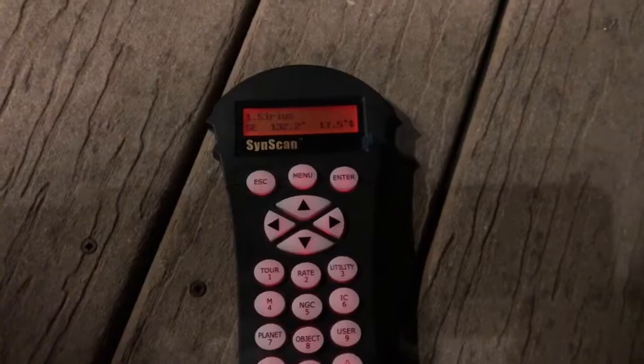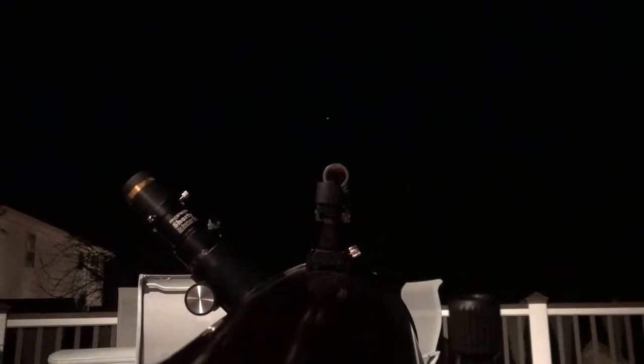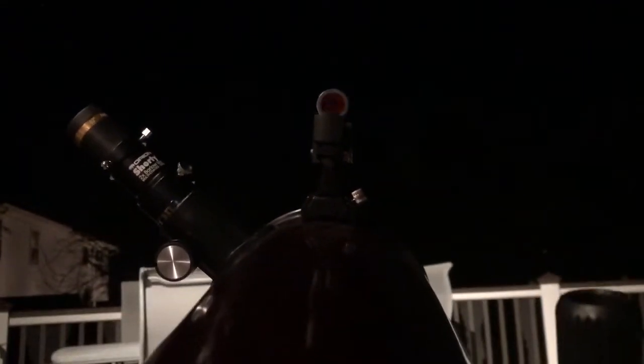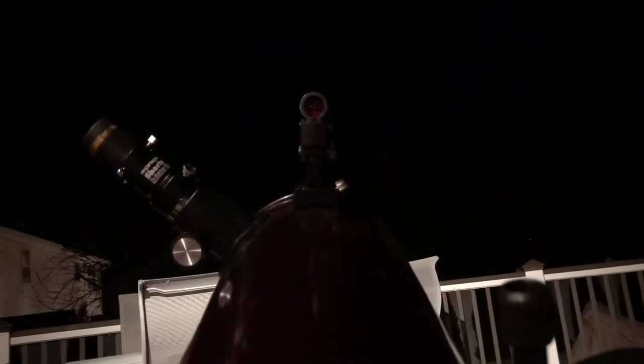So what you have to do is use your alignment scope to line your telescope up with that star, and I'll show you how to do that right now. So this thing right here is the alignment scope, and over there is Sirius. So I'm going to be aligning this with Sirius over there. Now using the buttons on your telescope remote, you can move the telescope to align the star. I'm going to perfect it and then move on to the next thing.